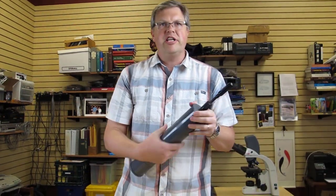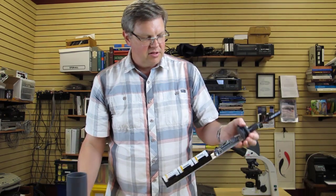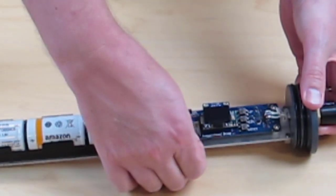Say you've deployed your Snap for a week and you want to get your data back — you take the top off, slide the power switch to off, and remove the micro SD card.